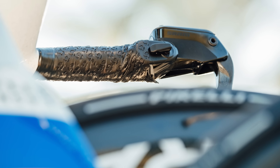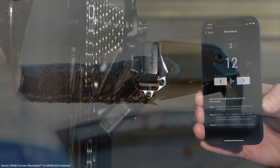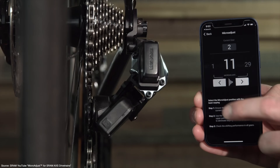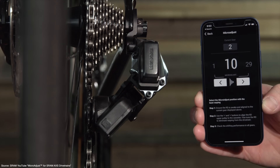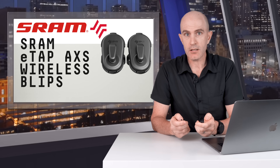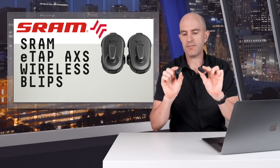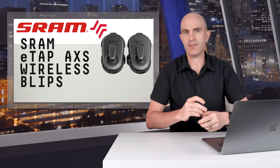One thing to note: these don't have an AXS button for micro adjustments, so SRAM has now introduced micro adjustments and trimming within the SRAM AXS app. So there we are — the new wireless blip AXS buttons from SRAM. Links in the video description below.